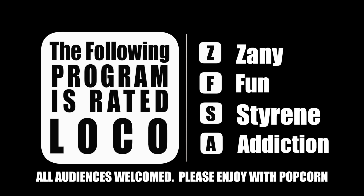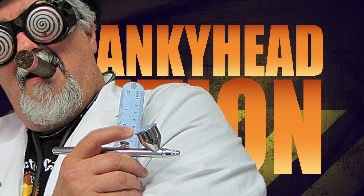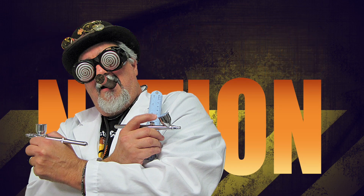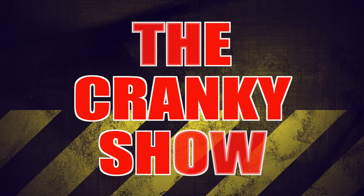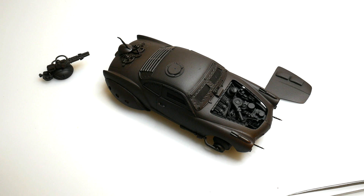Thanks again for tuning in to the Chill Zone with DJ Smooth and, as promised, I'm bringing you the sweet sweet sounds of the Cranky Show. Hey everybody, Dr. Cranky back with another update on the Area 51 gear.